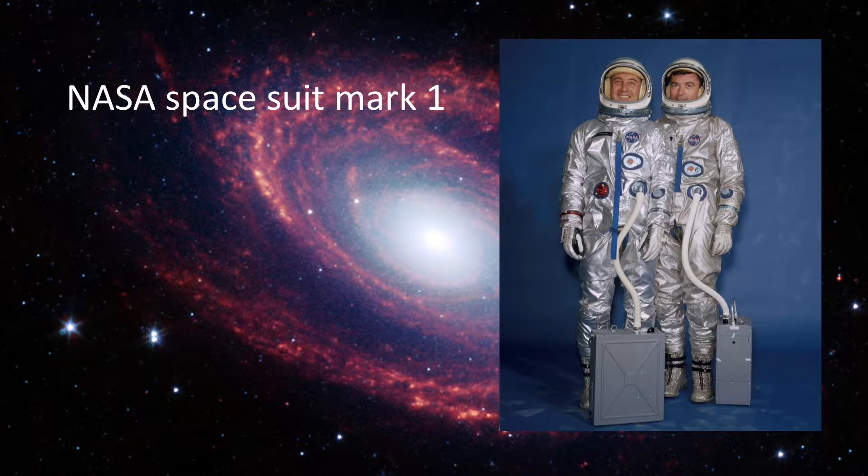This is a spacesuit designed by NASA. It is designed more for use on space shuttles and on the space station than for use in outer space itself. It was cutting-edge technology back in its heyday.